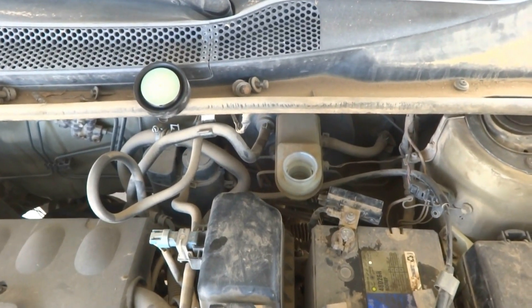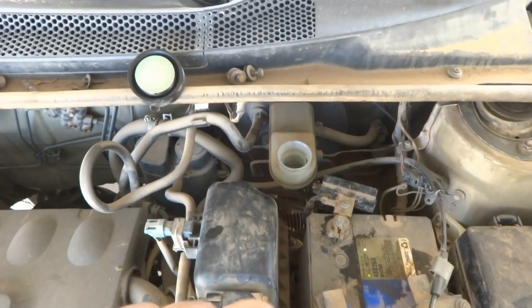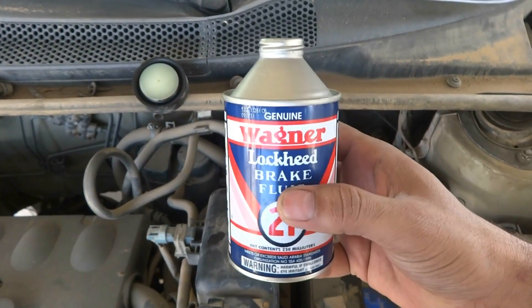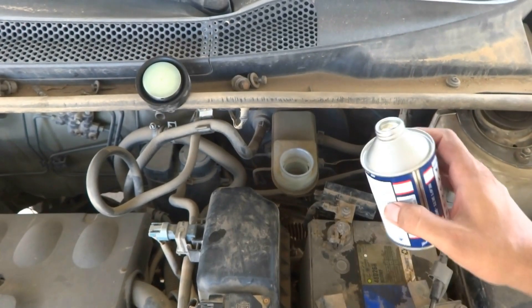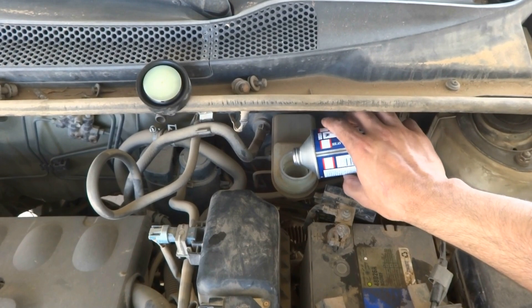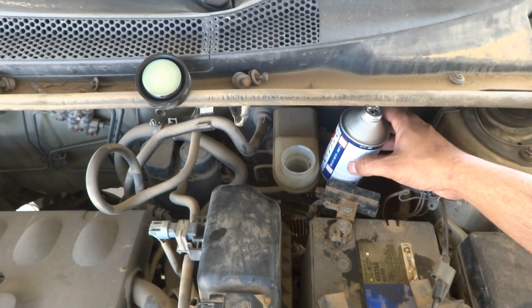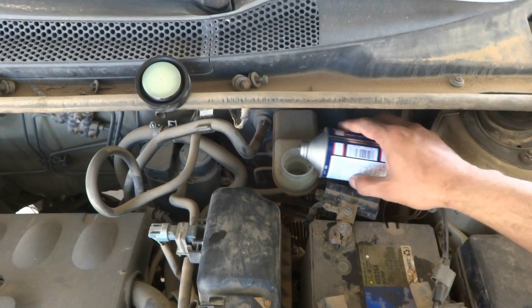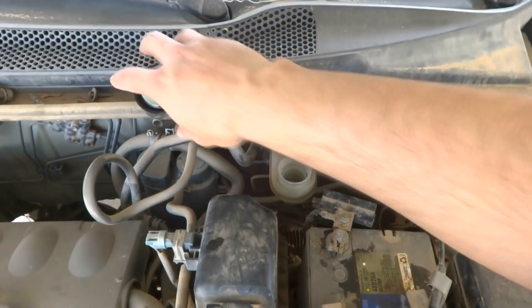To bleed the brakes on any car, we must put enough brake fluid in the reservoir. The reservoir is here — I've removed the lid. This is my favorite brake fluid, Wagner DOT 21, which works well for most cases. I need to fill it up to the maximum level mark. There is actually enough quantity in it now, so I am up to maximum.